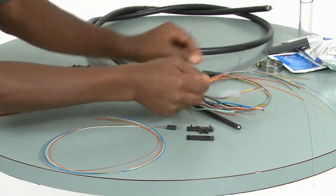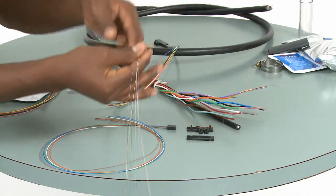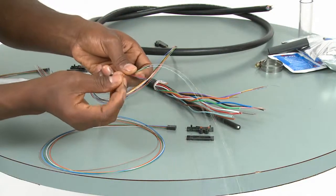The buffer tube fan out kits are attached to the buffer tubes and then the fibers are threaded through. This gives extra mechanical protection to the 250 micron coated fiber.